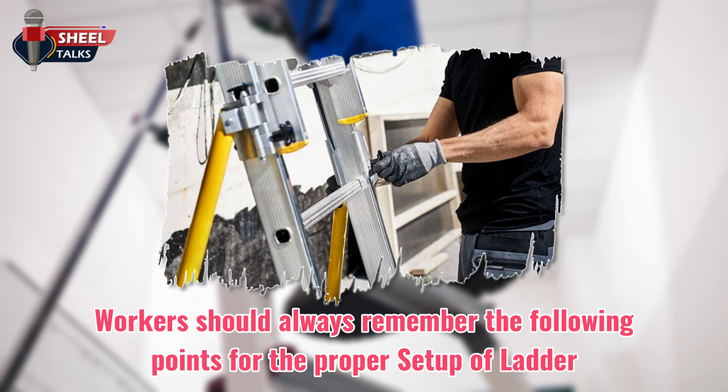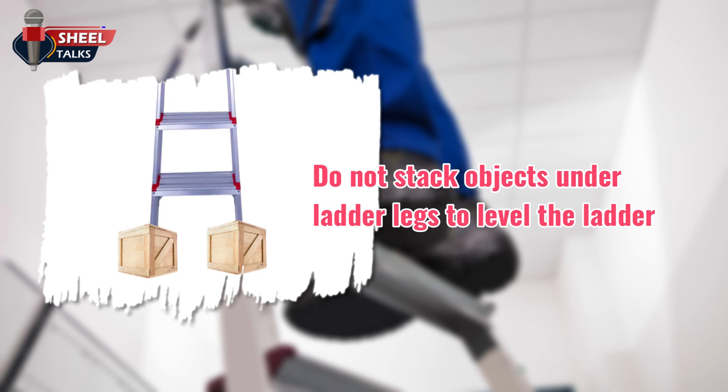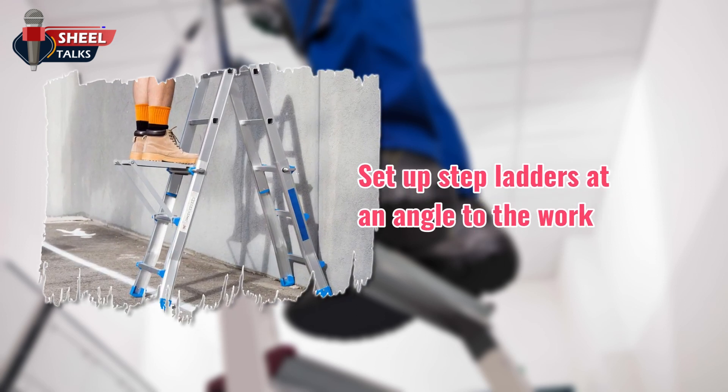Workers should always remember the following points for the proper setup of a ladder. Set up on a stable and level surface. Do not stack objects under ladder legs to level the ladder — use a leveling device if necessary. Avoid high traffic areas; if unavoidable, use barricades or an additional person to help reroute traffic. Set up step ladders at an angle to the work, as this allows you to put your best foot forward while maintaining your line of strength and balance.